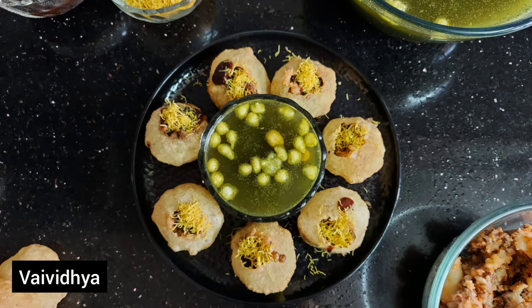I will make you more of the recipe for the water. I will make the stuffing of the water. I will make the recipe for the water.